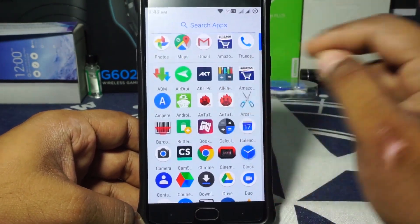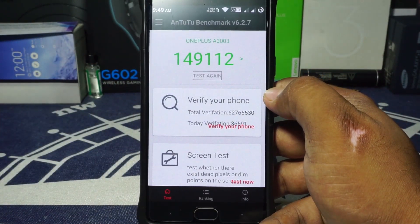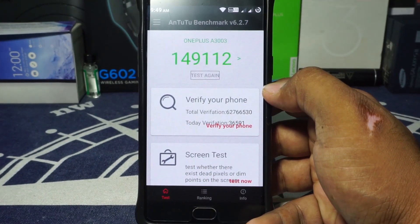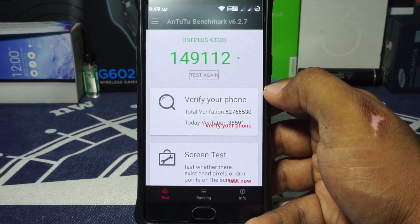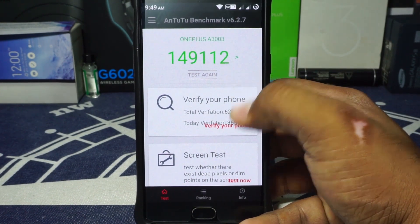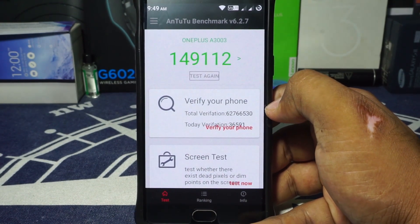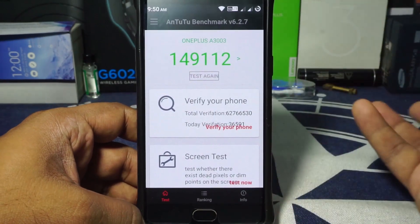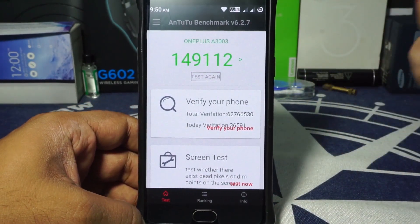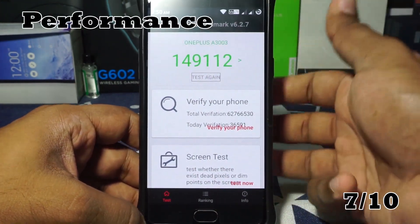For the benchmark score and performance, I got an average score of about 147,000 to 148,000 on AnTuTu, which is on the higher end of ROMs I've tested. The last individual score I received was 149,112. I'm going to give it a 7 out of 10 for performance.